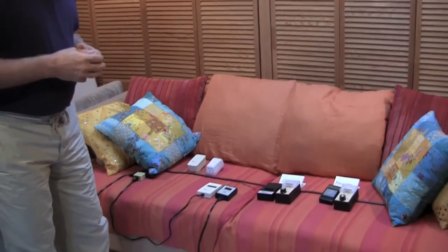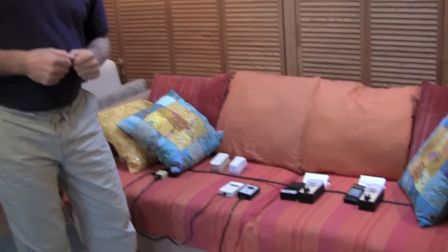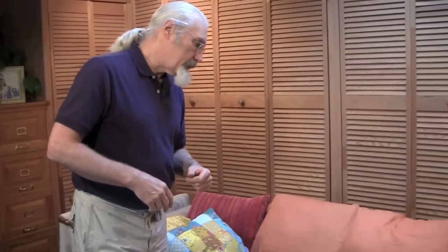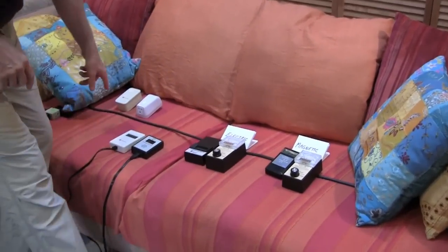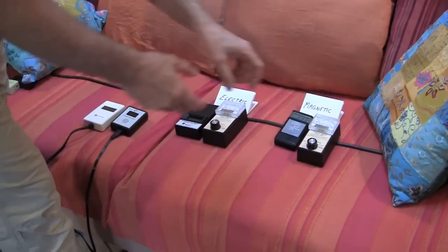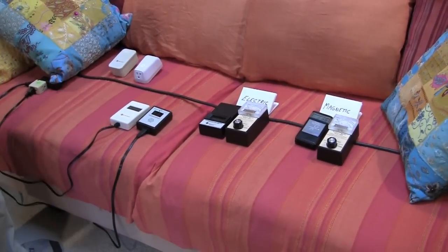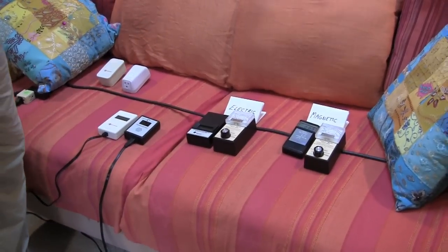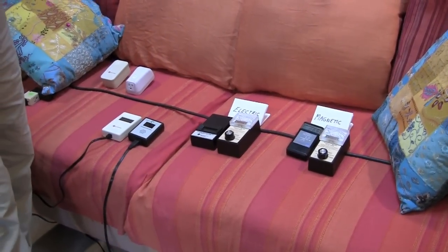First I want to show you the setup for our demonstration. We're doing this in a family room of my own home, partly because the fields here are so low to begin with — the ambient fields are so low. This black wire here is just a standard extension cord. We're using it to simulate a cord for your monitor, TV, or a heater plugged into your wall, or the wiring in the wall.